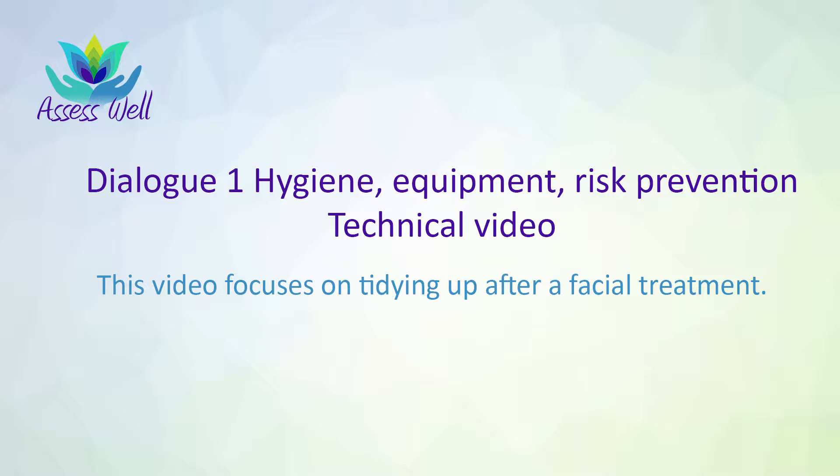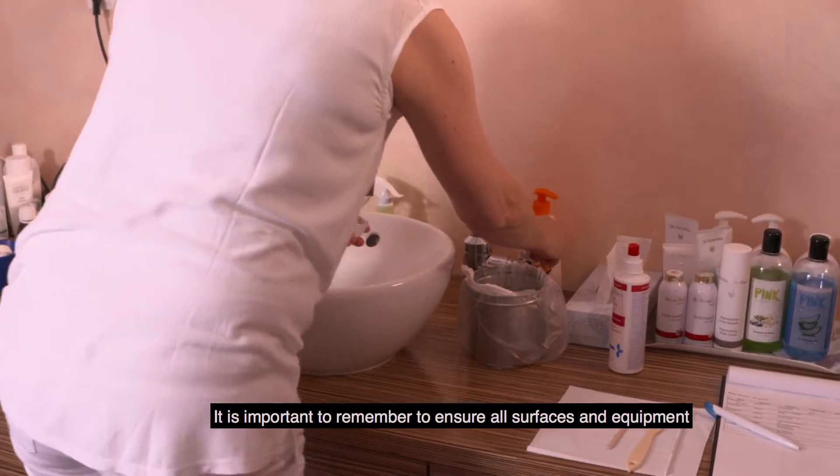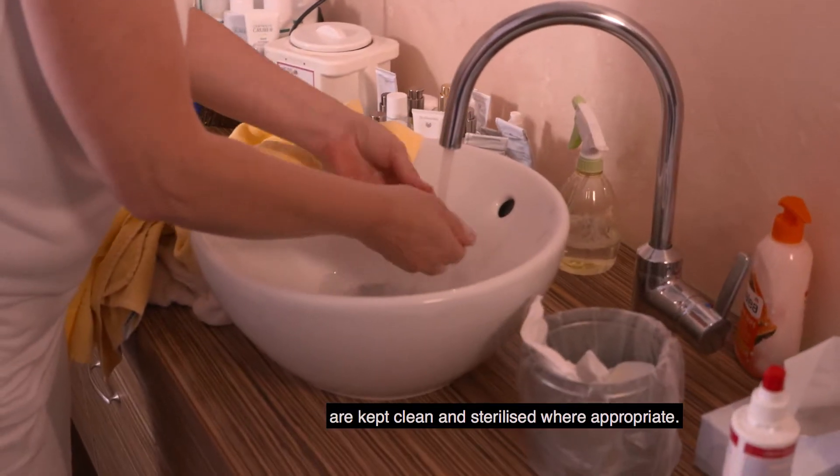Unit 1 Hygiene Equipment Risk Prevention Technical Video. This video focuses on tidying up after a facial treatment. It is important to remember to ensure all surfaces and equipment are kept clean and sterilised where appropriate.